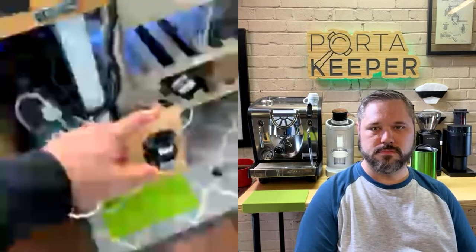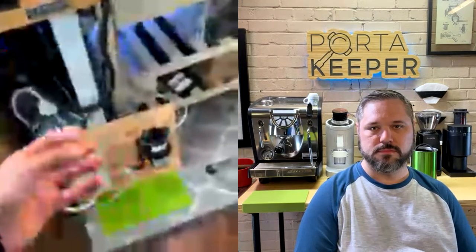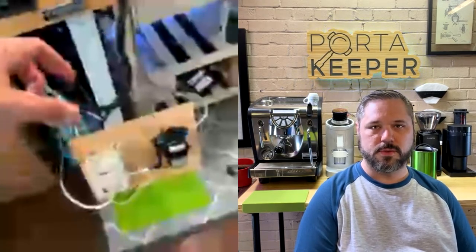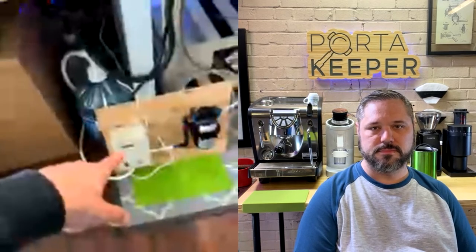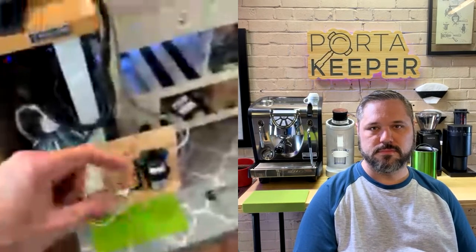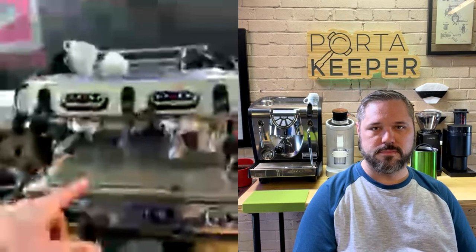The pump pulls water from the five-gallon jug. The accumulator has a bladder inside that regulates pressure — because the pump produces sporadic pressures, which is bad for the stability and lifespan of an espresso machine. The accumulator stores enough water to keep the machine at steady pressure, otherwise you'd see it fluctuate constantly.